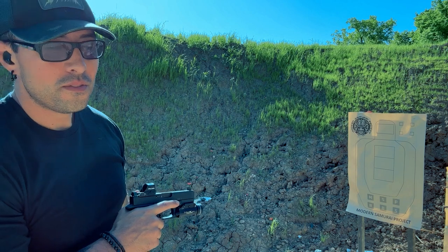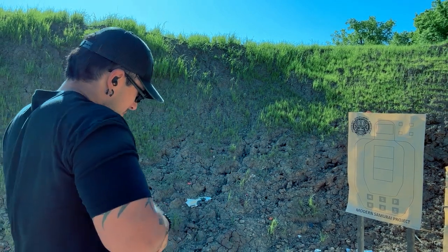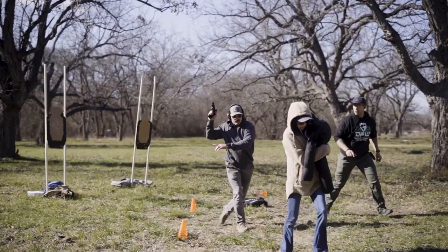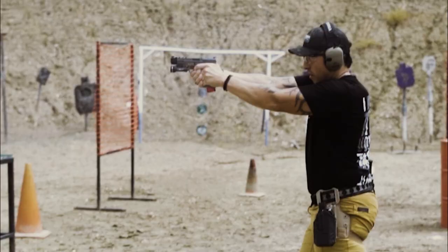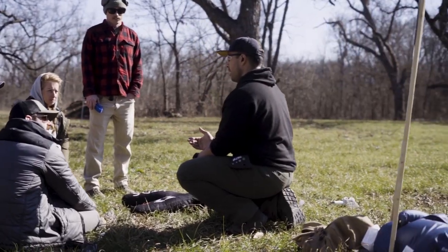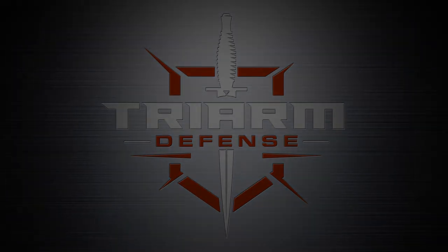Press checks are free, folks. Now we're good to go. What's up guys? Damon Ortega here with Tri-Arm Defense. Today we're going to be running the Modern Samurai Project Black Belt Standards Drill.